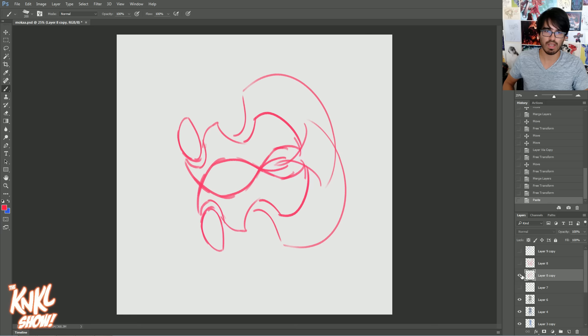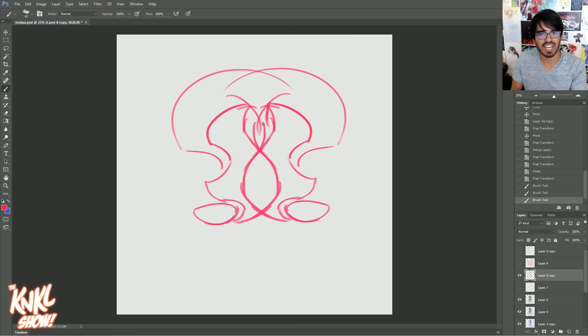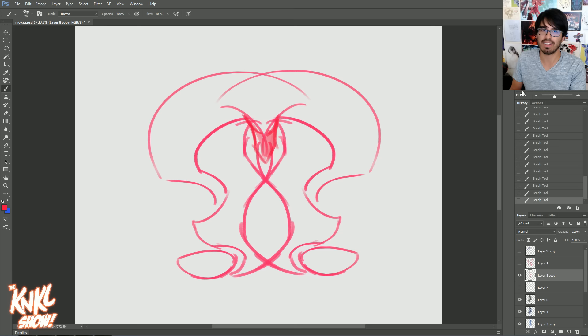Let's go back to that original shape because I said I wanted to make a Protoss-looking dude for you. Can you guys see the Protoss in here? For those of you who don't know what a Protoss is — come on! It's like a freaking archon. You just do this — and see, this is a good example of me adding lines in to create a new idea.